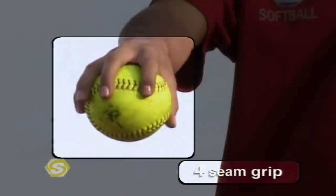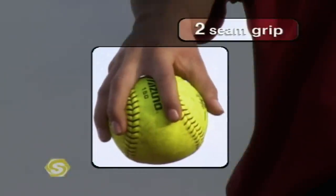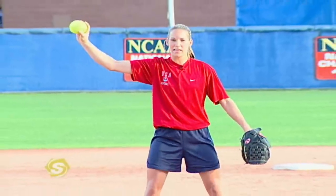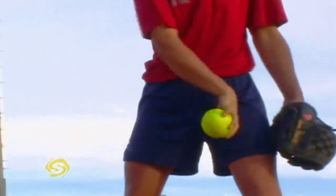The second pitch we see is the turnover drop, and you can grip it in a number of different ways. One way is across the four seams, another way is on the two seams. But you always want to have your fingers positioned in a way that you can utilize the seams and get over the ball. Your body position is the same as the flip drop, except you're going to turn over in the front of your left thigh.